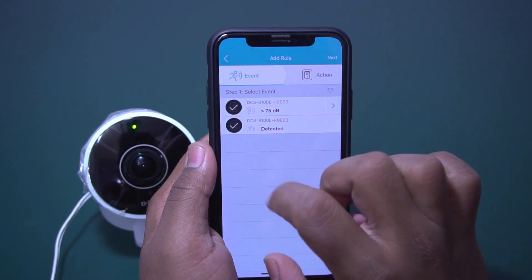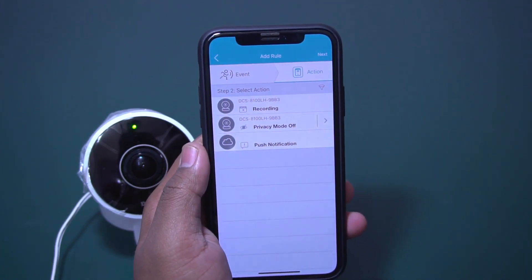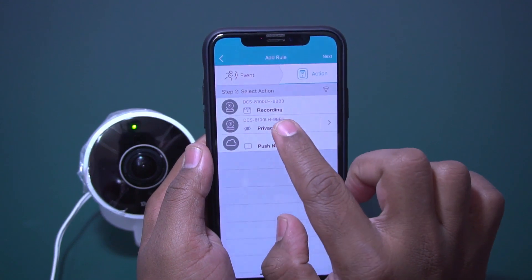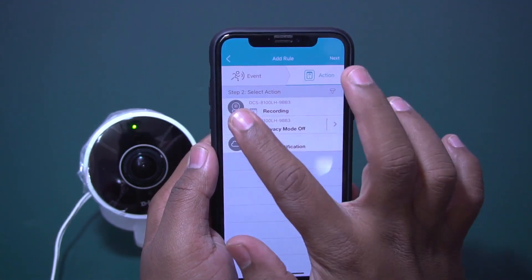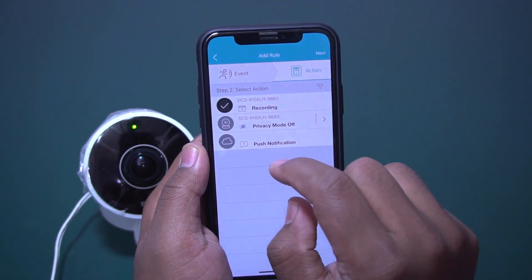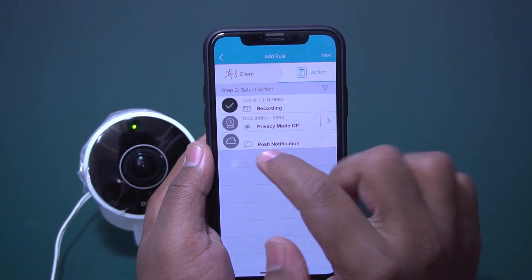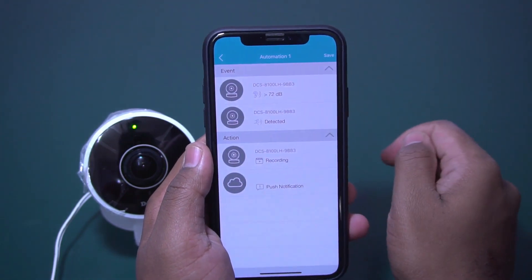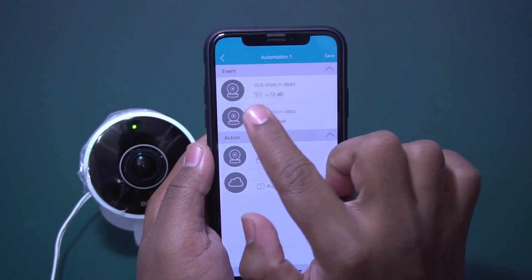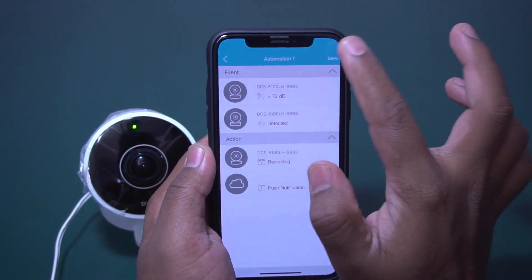If you want to enable both, just click on both, then click Next. Here you can see the recording option — whenever an event happens it will record that video. Enable that, and also enable push notifications so that whenever motion is detected there will be a pop-up in your app. Click Next, and the configuration is done.